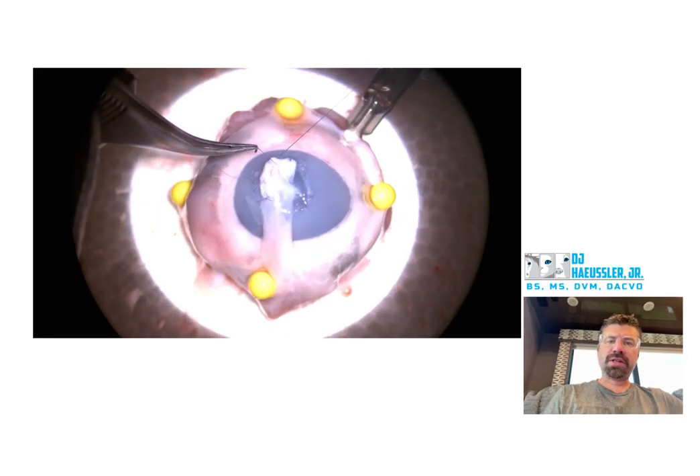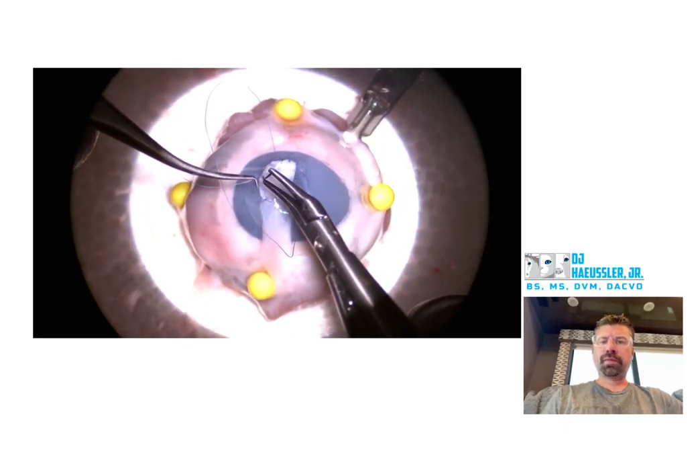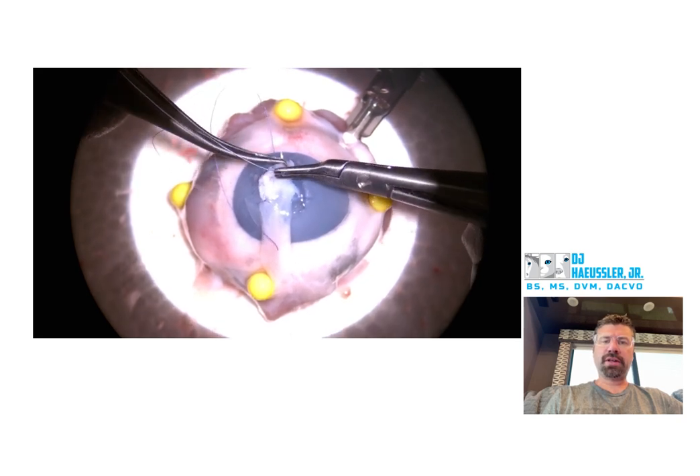Good job — that was a nice roll. The manipulation of your suture with your colibris is good.